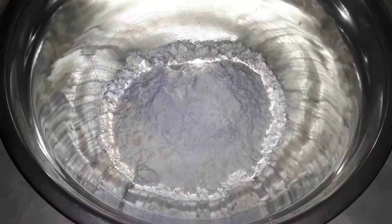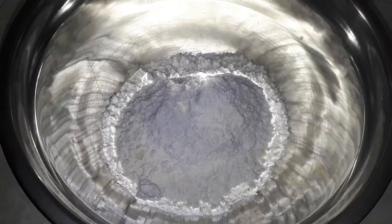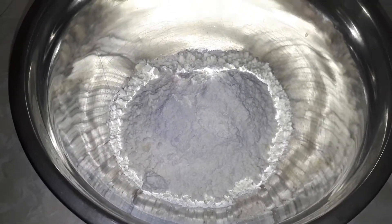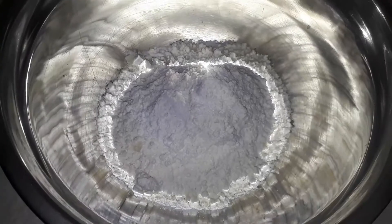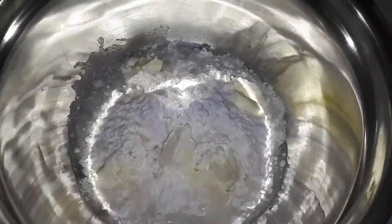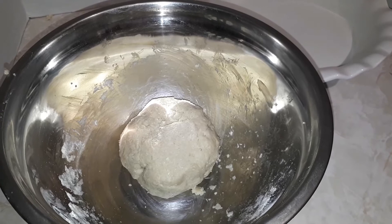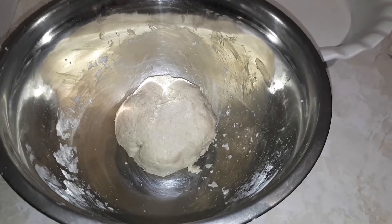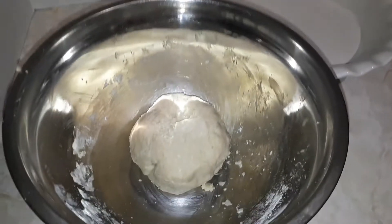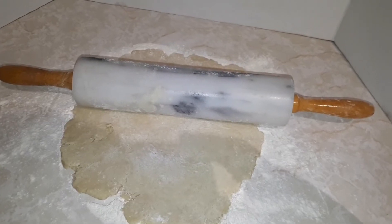I poured the mix into my mixing bowl and I'm gonna add about five tablespoons of cold water and four tablespoons of butter. So I added my butter and the ice cold water and now I'm ready to mix it. Mix everything together and as you guys can see this is my ball of dough which is gonna be my pie crust as soon as I roll it into the pie pan.